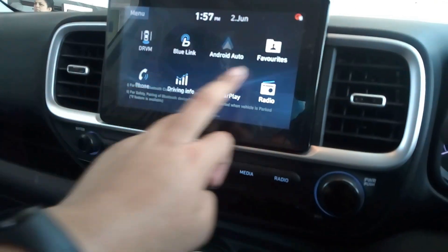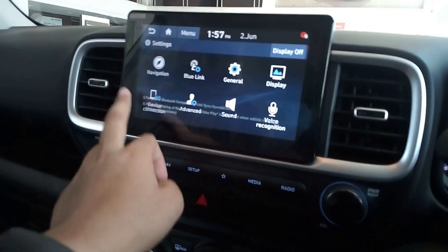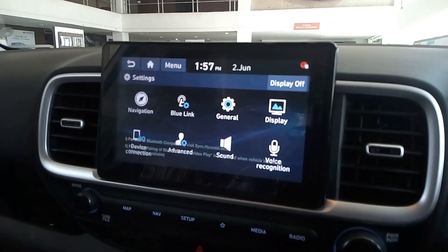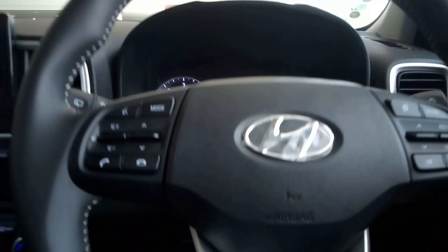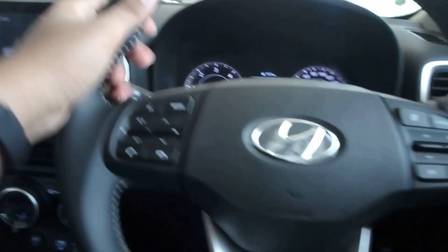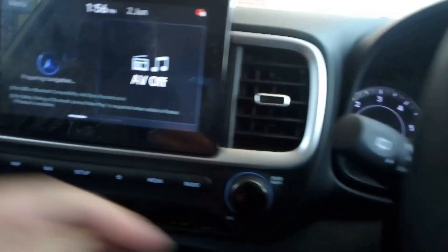The system is very responsive. Settings include general settings, voice recognition, sound advance, device connection, navigation, Blue Link, general Android, and display settings. You get a 3-spoke steering wheel with silver inserts, and silver inserts around all the AC vents with a continuity design.